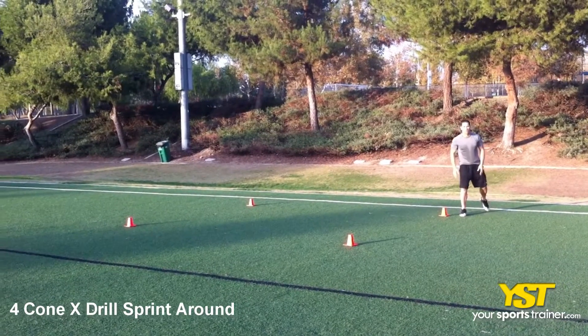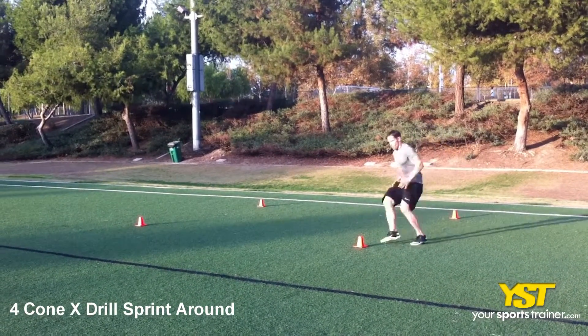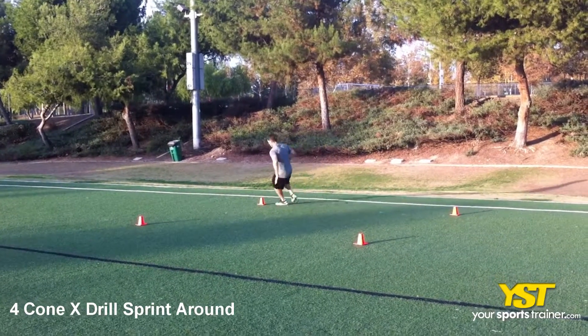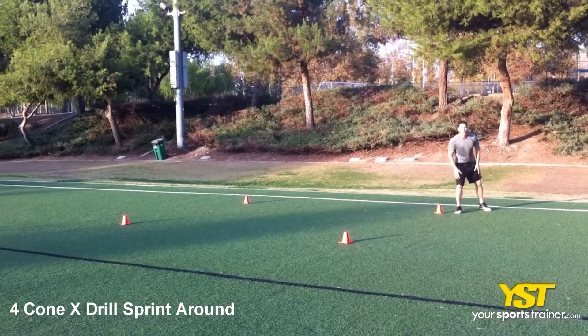This video clip shows how to do the 4 cone X drill sprint around exercise. Line up 4 cones in a square configuration 5 yards apart. Get into running start position next to the first cone.